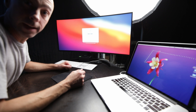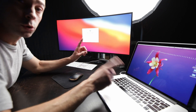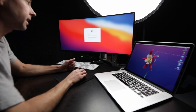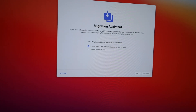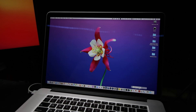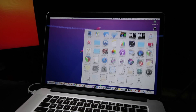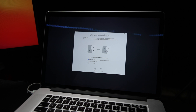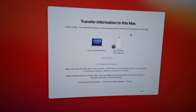It talks to you — how about that! It's asking me to connect to Wi-Fi because that's how the two computers will talk to each other. Data and privacy, we're good. It says: do you want to transfer your information from a Mac, Time Machine backup, or startup disk? Going from a Mac, I need to jump onto my other Mac and open Migration Assistant. Going to Applications > Utilities > Migration Assistant > Continue, transferring to another Mac.